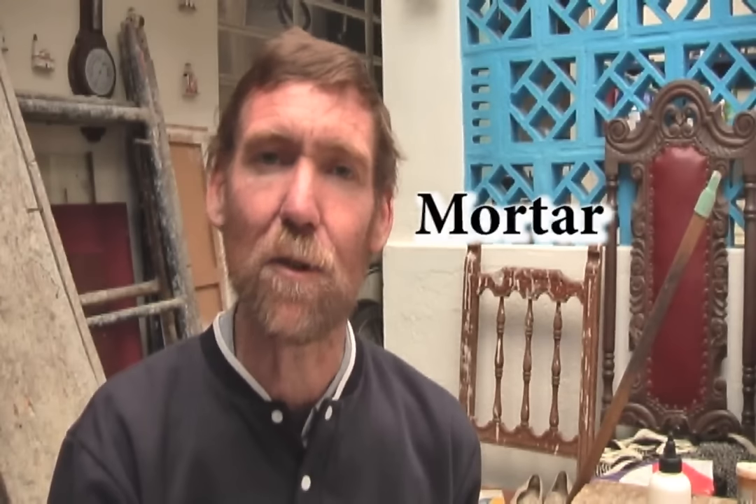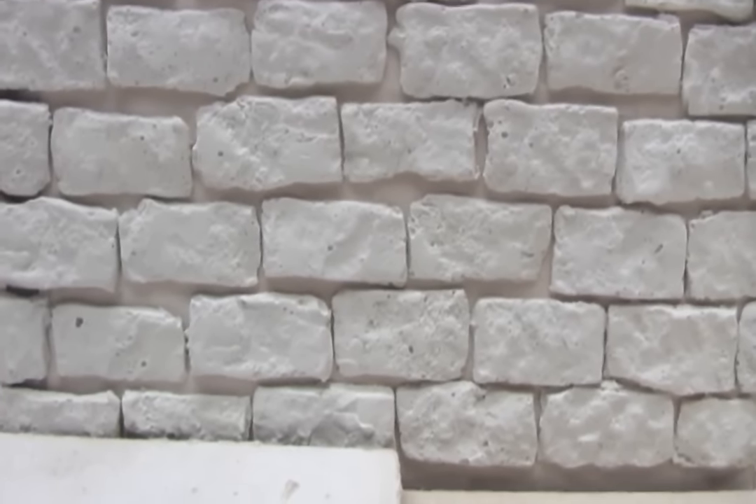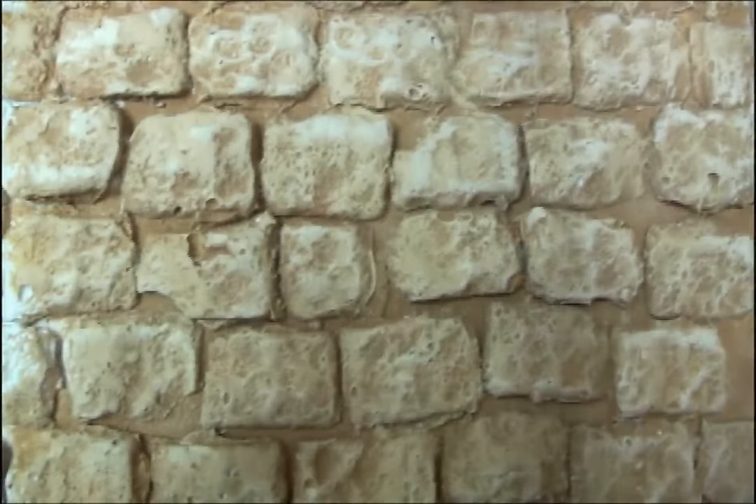Hello. In this tutorial we're going to look a little bit about mortar, bricks and rocks. Once you've made your bricks and stuck them on to make your brick wall, or maybe a rock wall, then you've painted them to make them look more realistic.